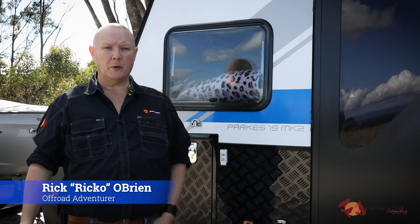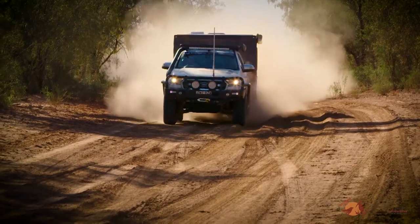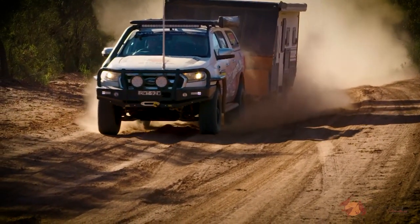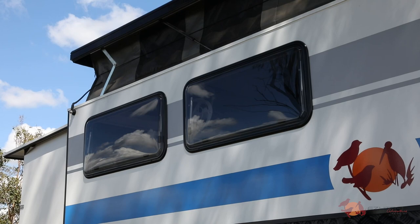G'day folks, it's Ric O here. I've been working with the team at EZ Trail since 2015 and in that time I've seen a lot of changes made to their trailers over the years with reliability and performance in mind. We're going to take a look at the popular Mark II range of the Parks hybrids and check out some of the changes and developments that have made it the market leader that it is today.